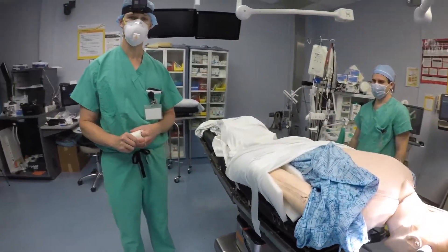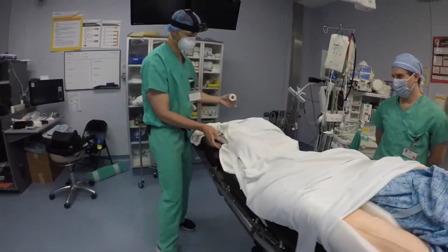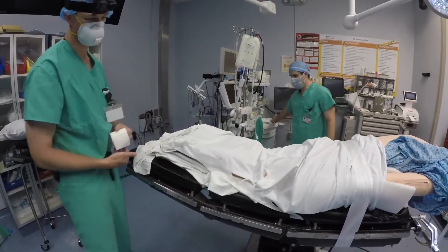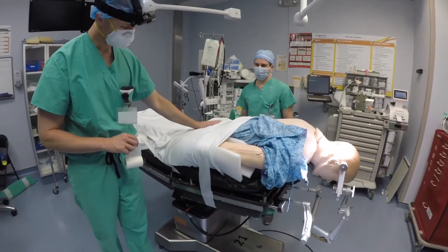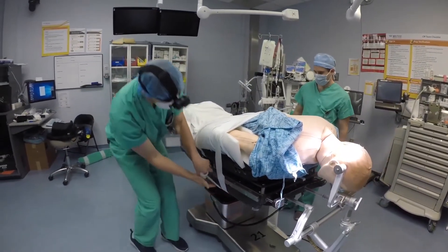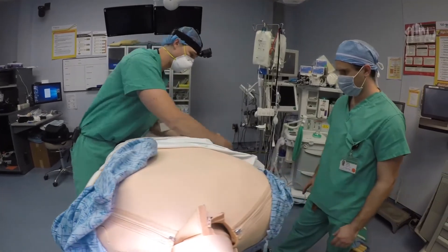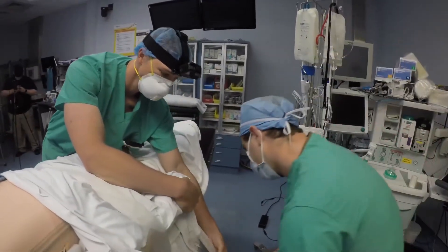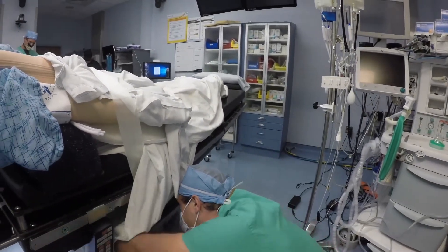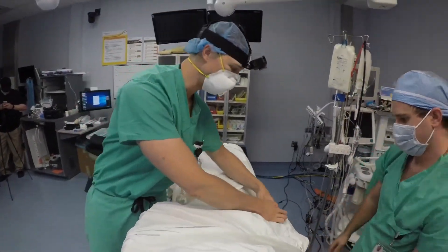A couple more points about the prone position: you want to make sure that the leg of the bed is up so the patient's knees can flex and he is well supported, with foam or a pillow underneath the calves and the toes not resting directly on the bed. In order to secure the patient at their center of mass, you can use the bed strap or tape to create a strap — avoiding the hand — letting it go under and support the upper thigh and buttock of the patient, then continuing around the bed. This is a really good secure spot at their center of mass.